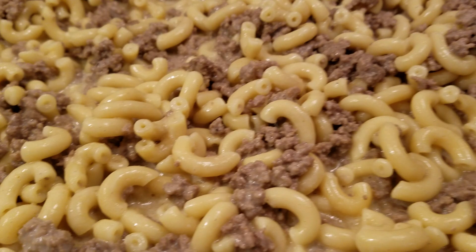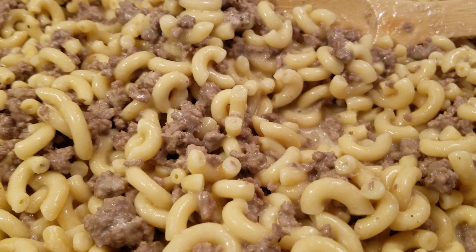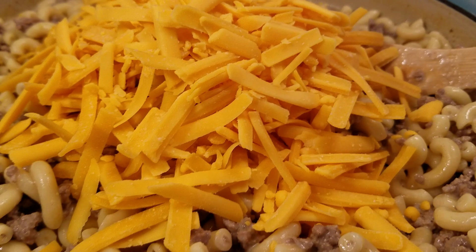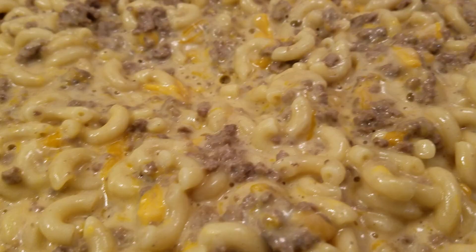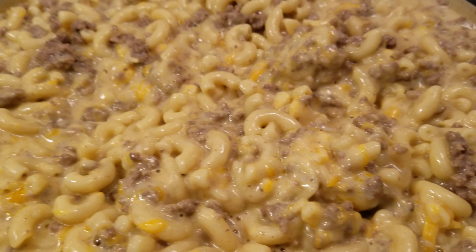Once your noodles are done to your taste, we're going to stir in our cheese — or you can use a cheese sauce, that's totally up to you. I'm going to use my shredded cheese here. I'm using two cups but you can use as much as you like. I'll stir it in and add a little extra cheese on top.